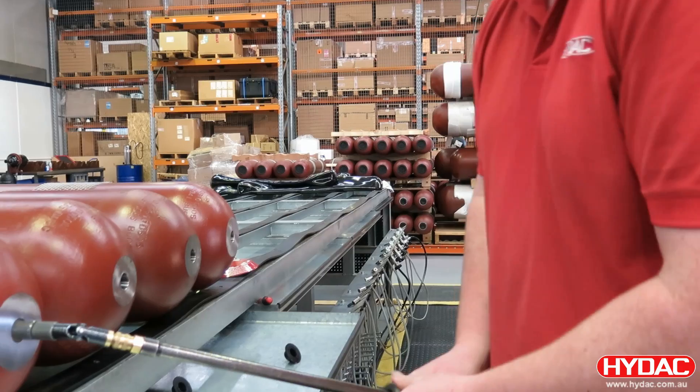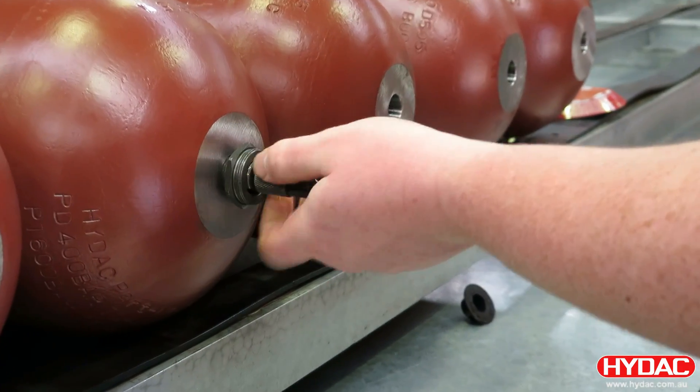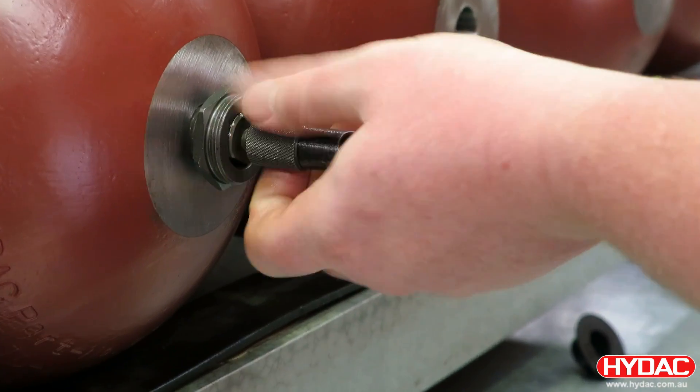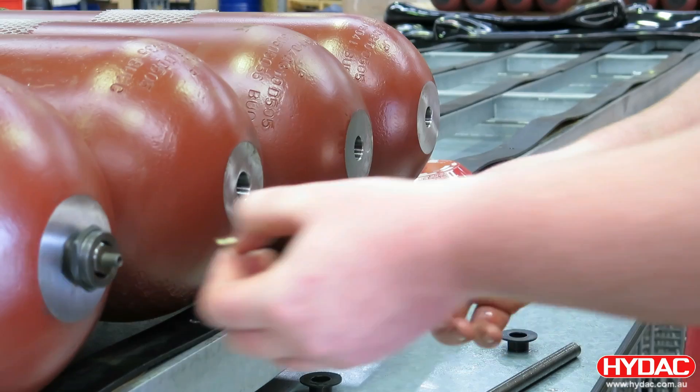At the gas side, we fit a lock nut around the gas stem and remove our assembly tool. We can then fit the gas valve into the stem.